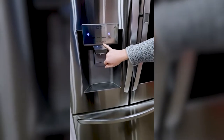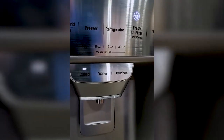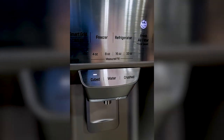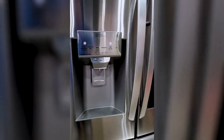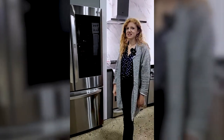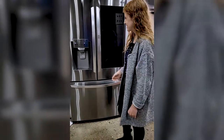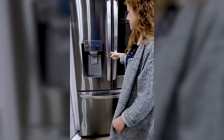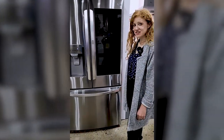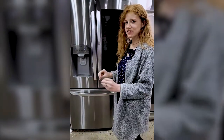Another thing I really like is the measured fill. You can select how much water you want — you don't have to stand there and hold your cup. You can set it down, press a button, go do something else, and come back and grab your water. John is asking if there are different types of ice. Yes — there are three different kinds of ice and two different ice makers. Three and a half pounds of ice per day.